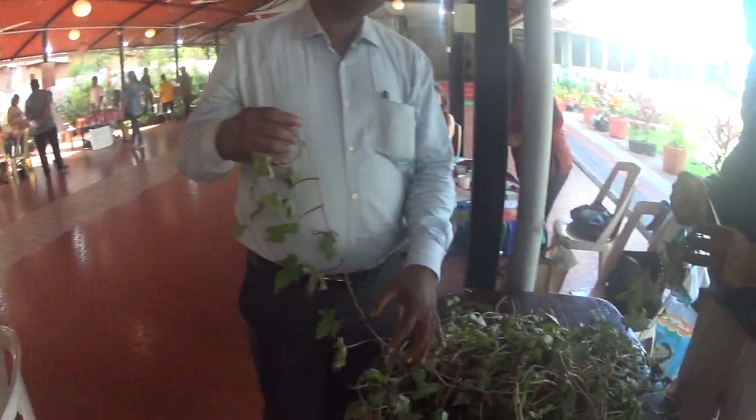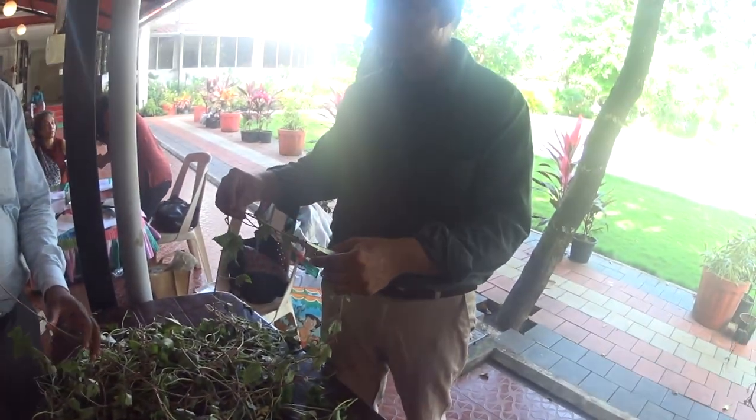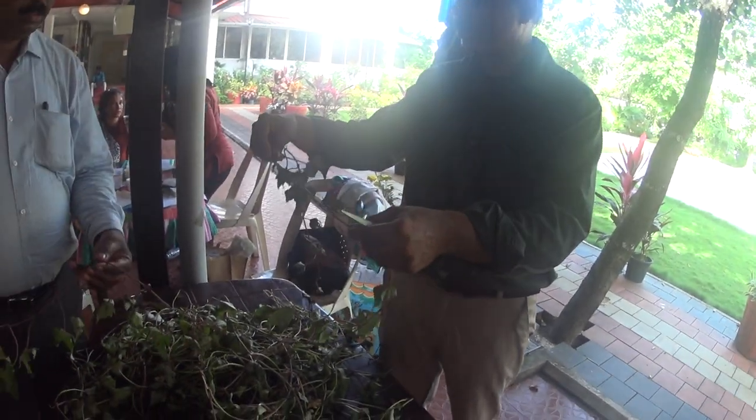The roots are not there. You put it in the water and it will get the roots. Otherwise, even if it is without roots, you put it in the mud and this node will get a single root. Single root.